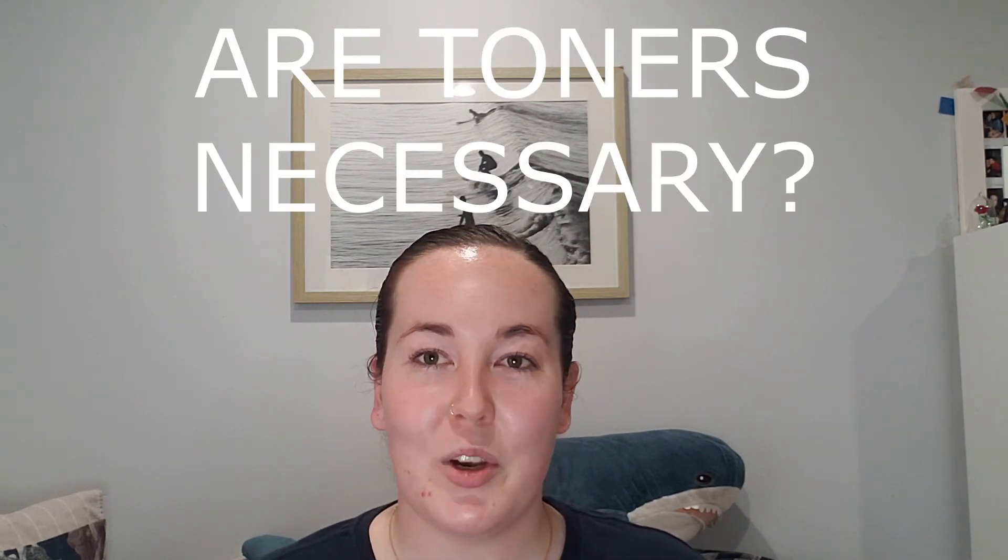To wrap everything up: are toners necessary? Short answer — no. A lot of people will agree that toners are pretty much just an extra step in your skincare routine. It's not a required step. As long as you have the three main things — a cleanser, a moisturizer, and a sunscreen — anything else is either a treatment or a soothing addition. I'm not saying don't use a toner, because personally I do use one. Just don't expect them to do incredible things — they are water-based, so they're essentially a watered-down version of full-on treatments.